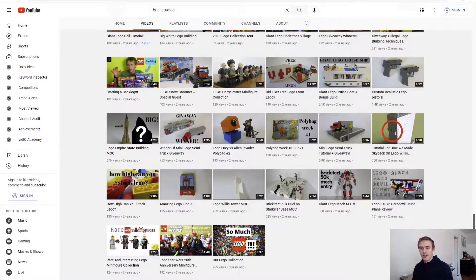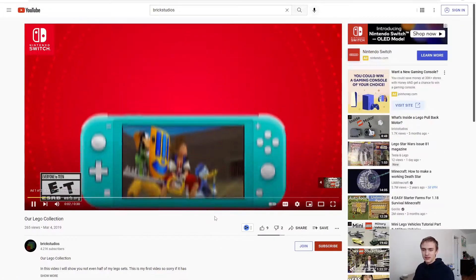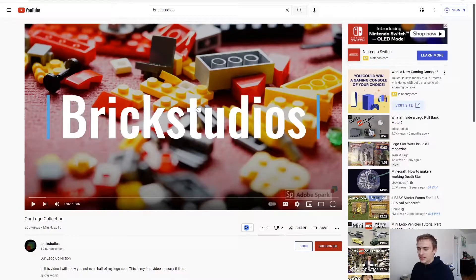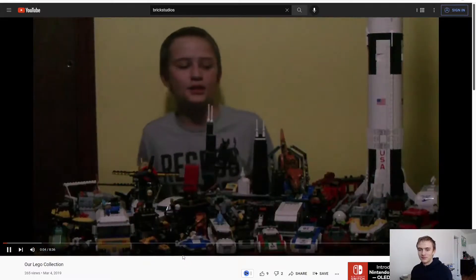I'm going to start with the OG one - the first LEGO collection - with the really cheesy thumbnail. It's got a beautiful thumbnail, just look at it. I've seen this one multiple times. This is the old intro, by the way - it's not the best, it's made with Adobe Spark, you can see it down here.